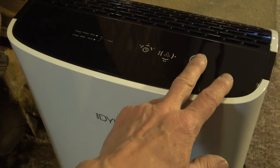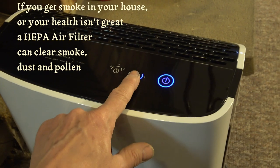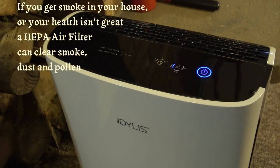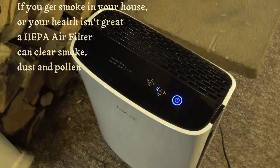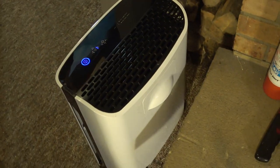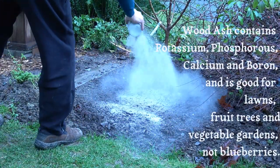If you get much smoke in the room, especially if your health is not great, a HEPA air purifier removes smoke particles as well as dust and pollen from the air. You may like the smell of wood smoke, but it's unhealthy to breathe very much of it. We got this one for $150 when the forest fire smoke here was really bad.